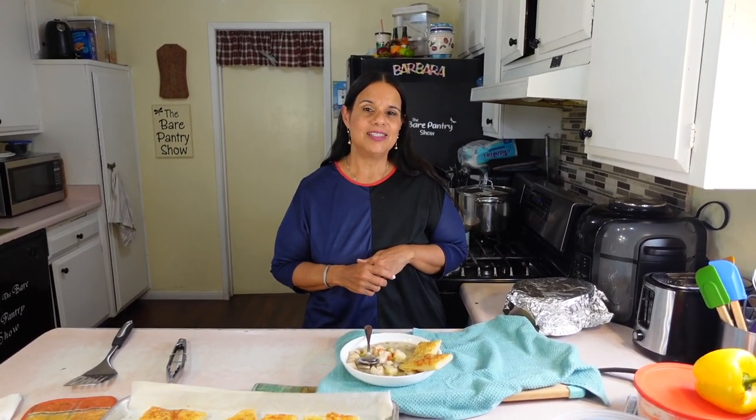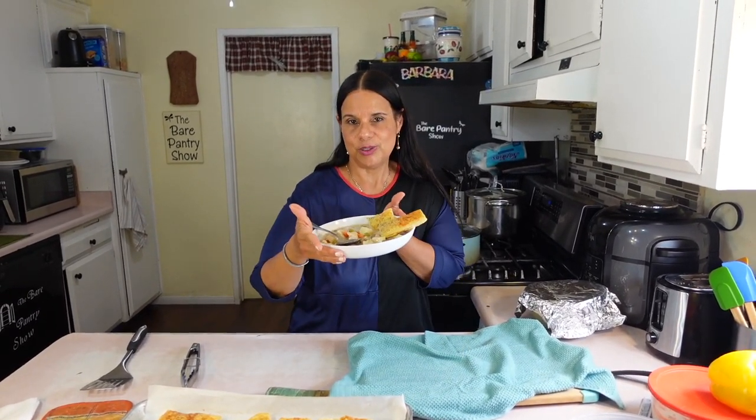Do you love pot pie but hate having to make the crust? And then you hate when people take those biscuits and put them on top? Well, I've got the perfect thing for you guys today: pot pie soup.